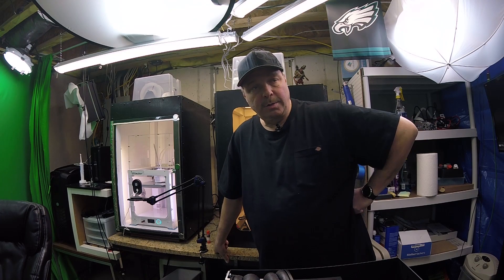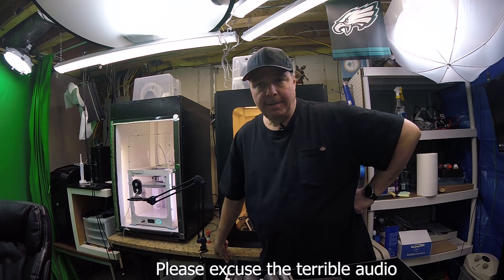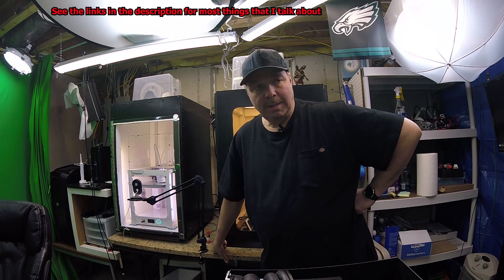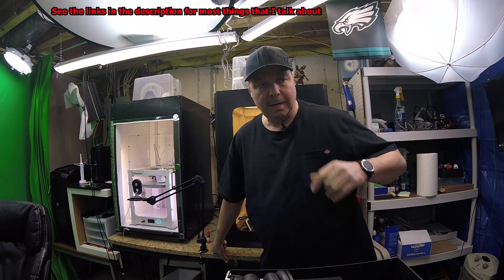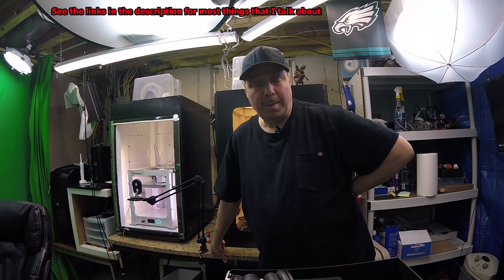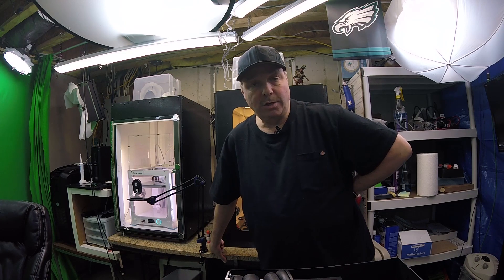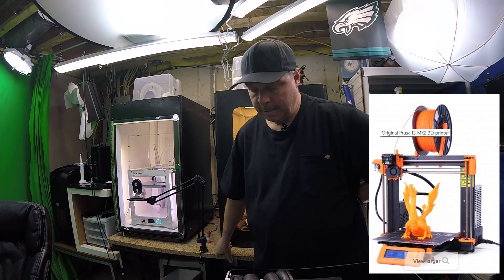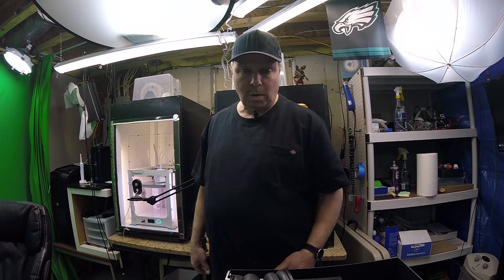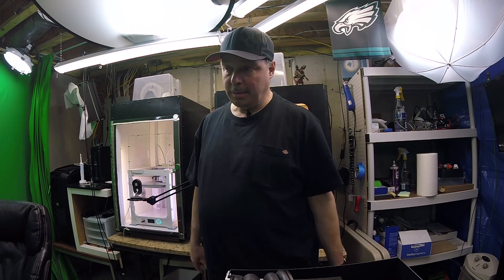Hey everybody! I thought I'd make this video to show off the print setup I have for 3D printing. I got the bug maybe last September, about six or eight months ago. I wanted a printer for a while and I saw a review on a podcast recommending this printer, so I went and bought the Prusa MK2S and was really happy with that. And that's when it all started — it went crazy. So let me give you a tour of how things progressed.